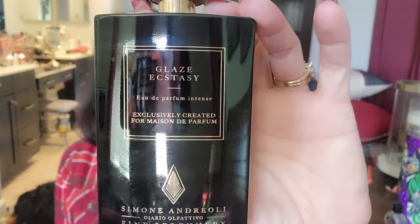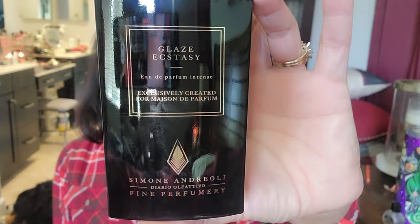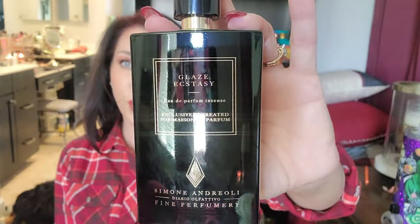Next is from Italian house Simone Andreoli — this is 'Glaze Ecstasy.' Notes are vanilla cream, apricot, glazed raspberries, and warm caramel. It dries down a little softer, not sickly sweet, and I think there are more notes than listed. A really pretty one — fun if you want to smell like a nice snack, any season.